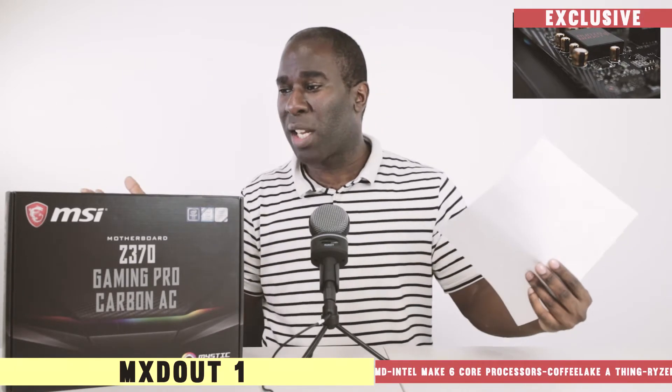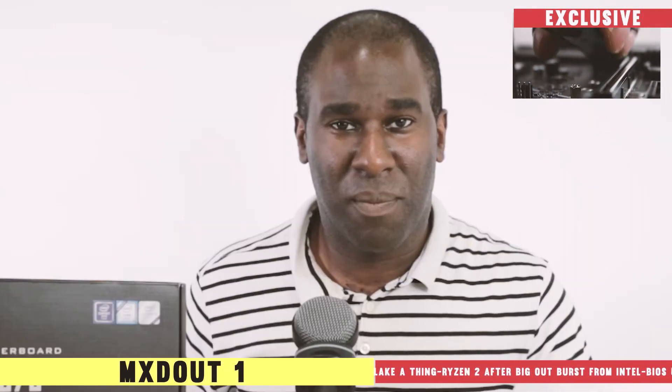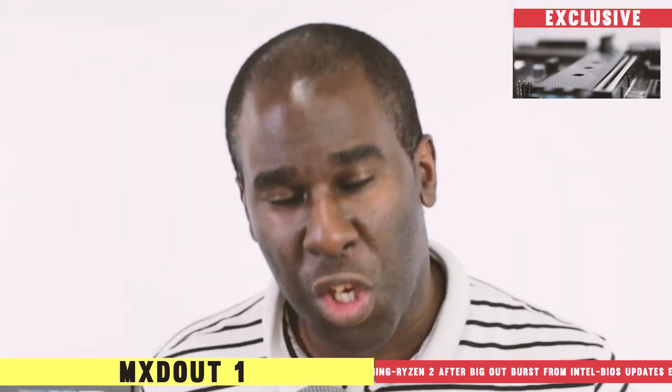Welcome to Maxed Out News, and on tonight's Maxed Out News is the MSI Z370 Gaming Carbon Pro motherboard. This is not going to be out until October the 5th, but as a reviewer, we seem to have got one a little bit earlier than normal. This is the Coffee Lake motherboard and it does look pretty delightful. We're going to be expressing our thoughts and talking about this MSI motherboard — Coffee Lake, codenamed by Intel. Let's get on with the news, shall we?